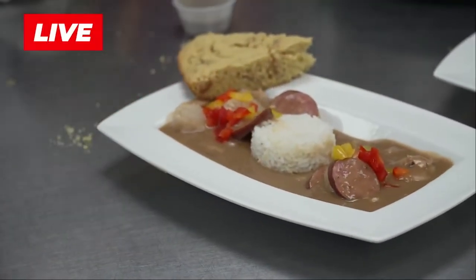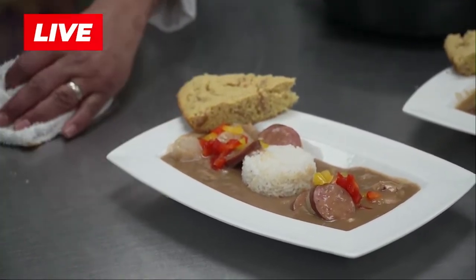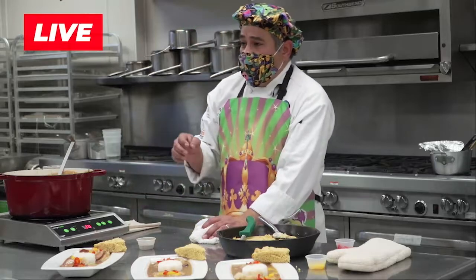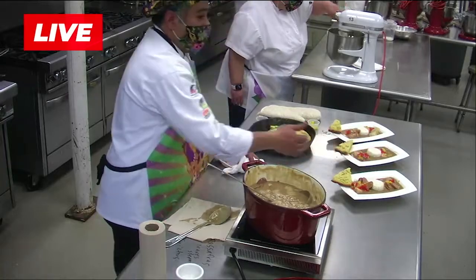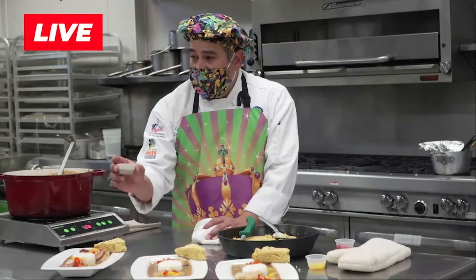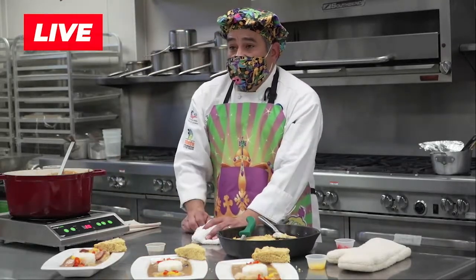The last thing we'll talk about is filé. Filé is a powder from the sassafras tree. You get the leaves and the stems — it's part of the laurel family. This is a must in gumbo. You add this at the end; it's a thickener and it also has a good flavor to it. You can't have gumbo without filé as a side.